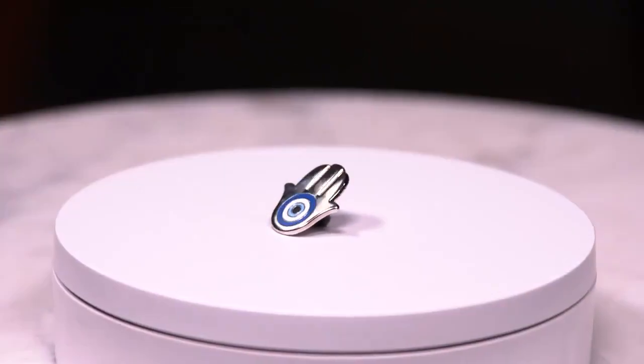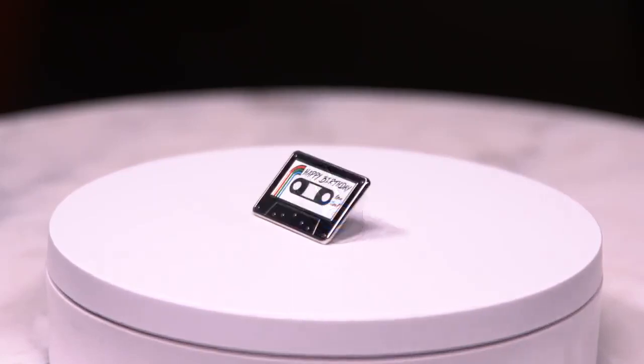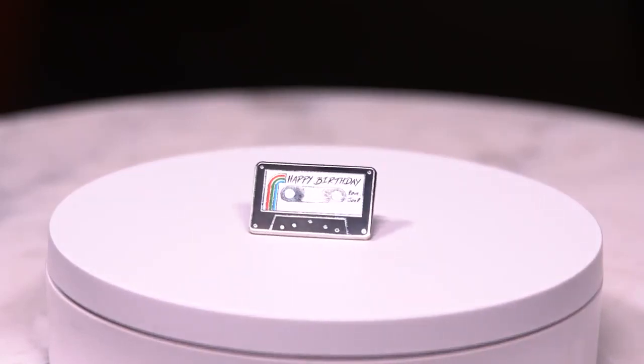This Hamzahand pin is based on the bracelet that Dina gives Ellie for good luck. And if you look closely at this birthday cassette pin, you can see it reads: Happy Birthday, Love Joel.